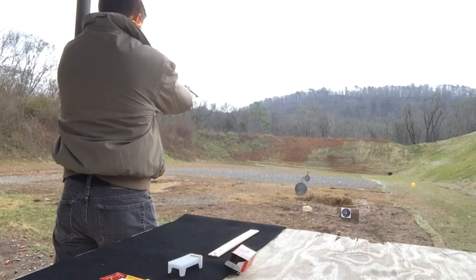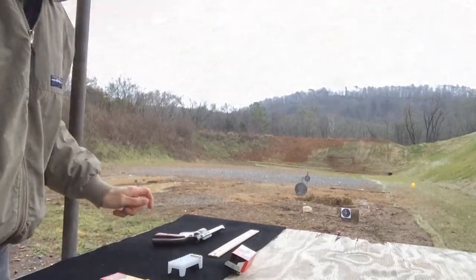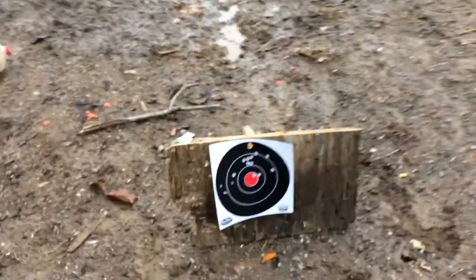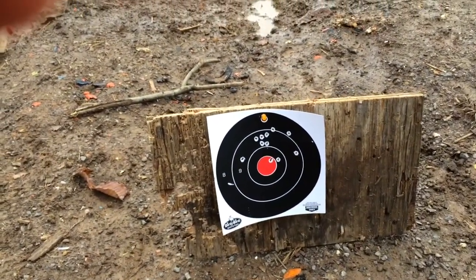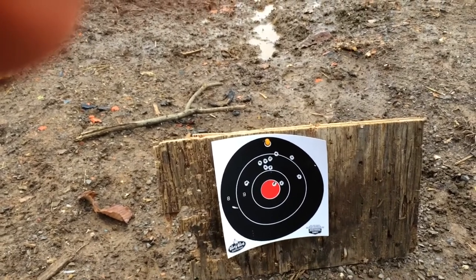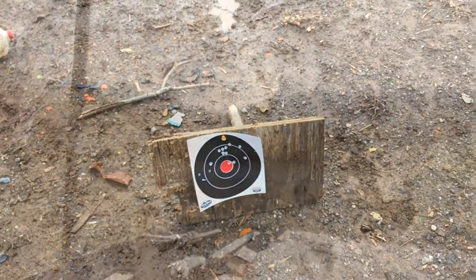So let's try it again. Really poorly shot there in that second round. I did get one in the bullseye, but the others are pretty well scattered around. Seems like a six o'clock hold is called for.